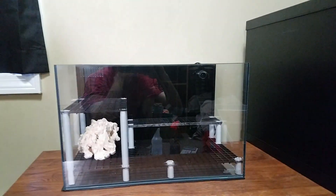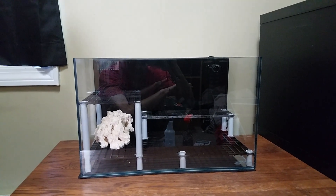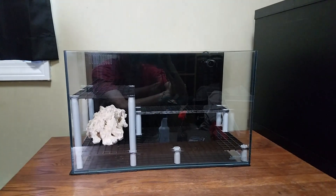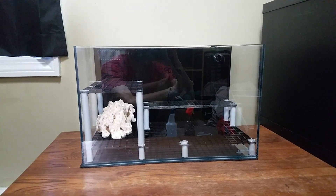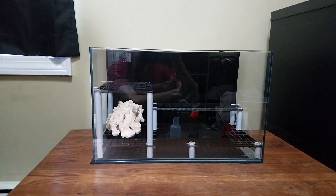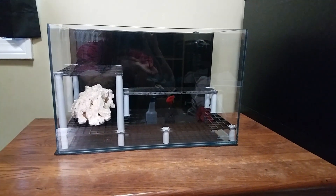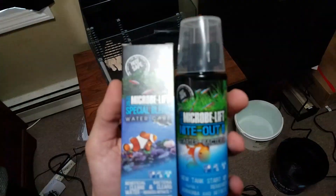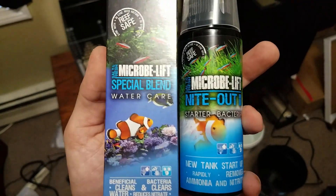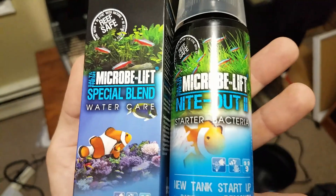I don't really want to mount the light on the wall, but that may be the only option. It's really set up for a hanging kit and I kind of like the clean edges with nothing sitting on top of it, so we may end up going that route. My main focus right now is just getting everything in and getting some water in it so I can get it going. For the cycle, I picked up a couple of products someone recommended — both by Microblift.